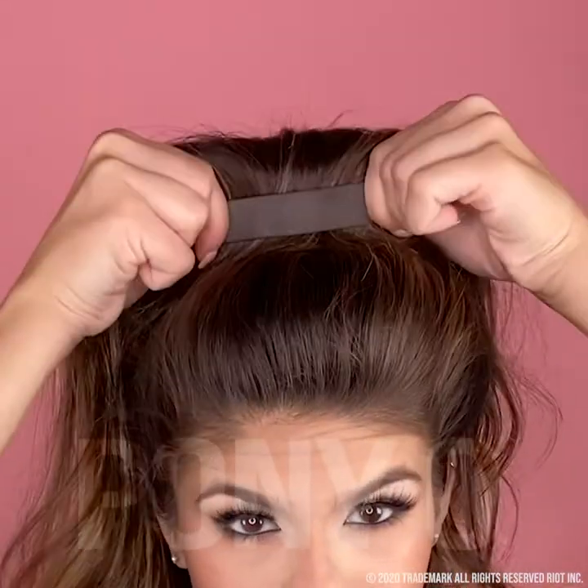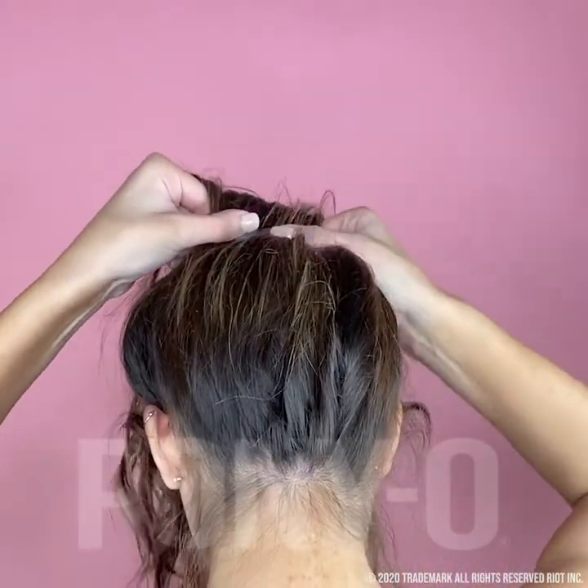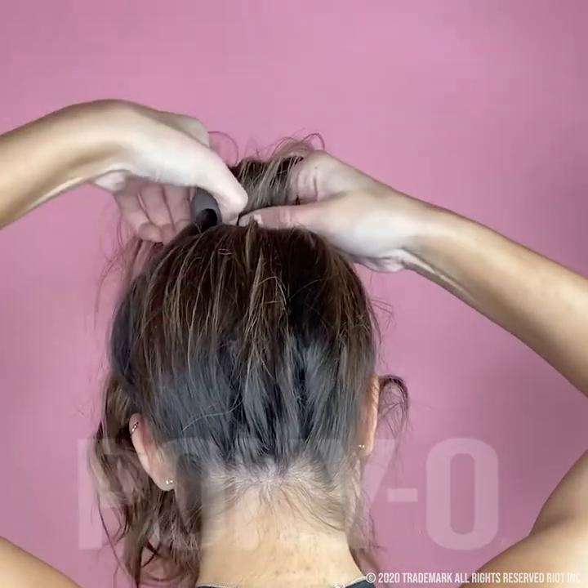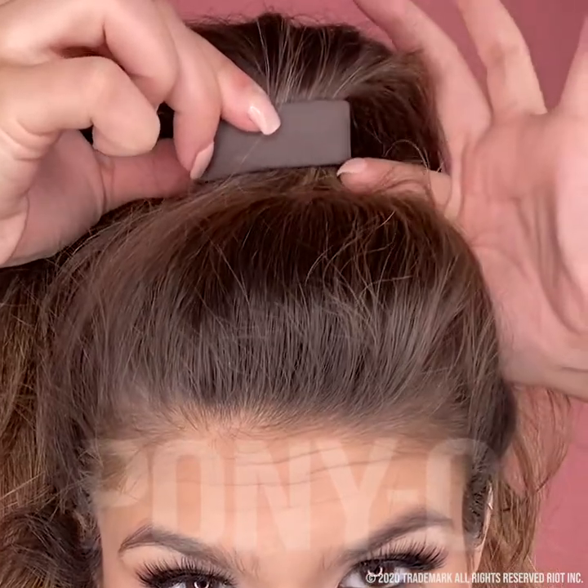The Ponyo is designed to hold without pulling, so it should feel light and comfortable — like there's nothing in your hair. If it's pulling anywhere, tip the Ponyo back and forth, or run your fingernail around the edge; this should loosen the Ponyo.